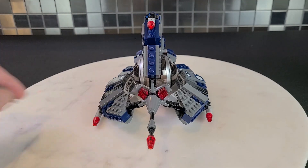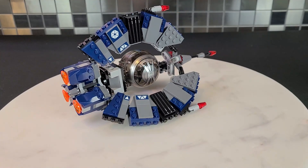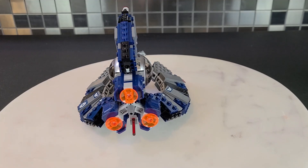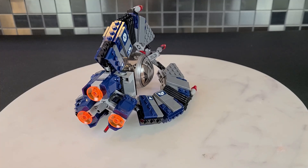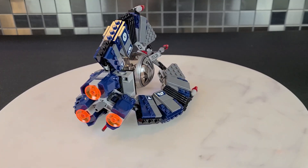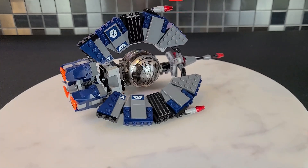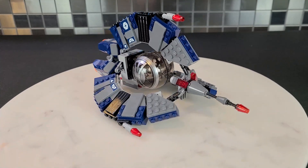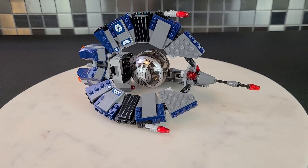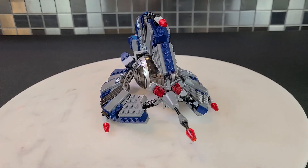Let's show you guys the engines — I'm a big sucker for engines, and this one's very similar to the older one. I'd love to light this up just like the 2005. Imagine if you had the engines lit up, the blasters lit up, the eyes lit up — that would look so good. This is a low key great set to light up and I don't think there are any light kits for it. Anyways, that's the 2014 Tri-Fighter.